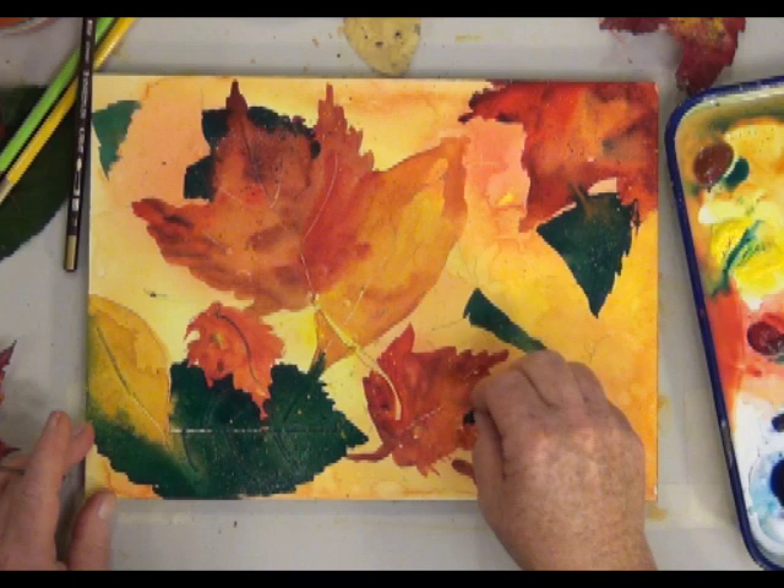If you don't work as fast as I do, you may want to scrape out veins in the leaves as you paint them.